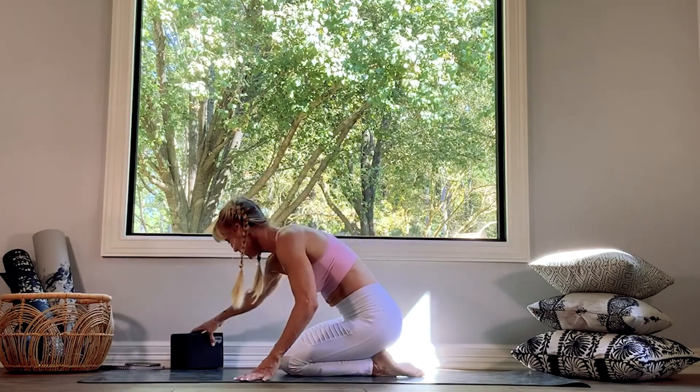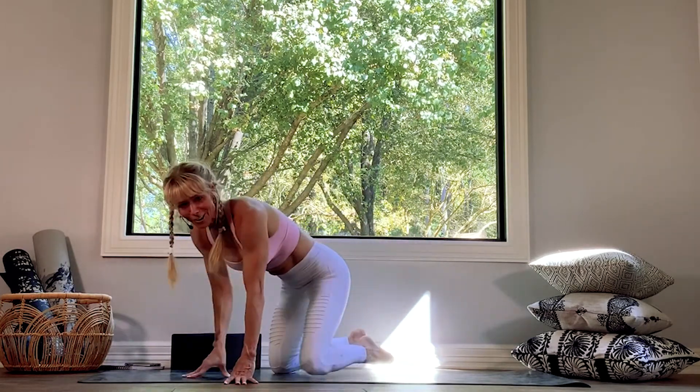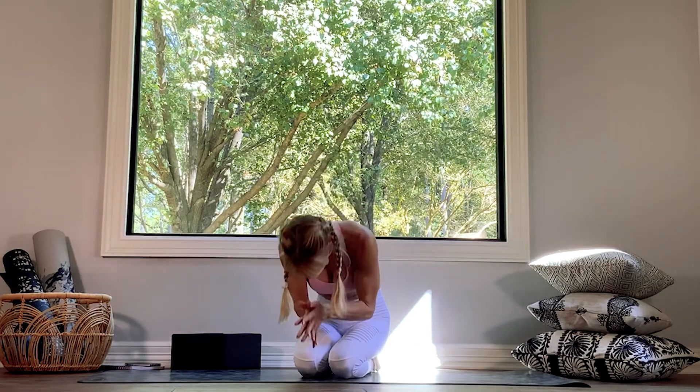There's your crow pose. Thank you so much for joining me, friends. If you feel like you need some more core work, check out any of the other videos in the PowerCore series, or join me for a yoga flow or a stretch and release. Thank you so much for joining me for this short core and crow class. I hope you have a wonderful day. Namaste, friends.